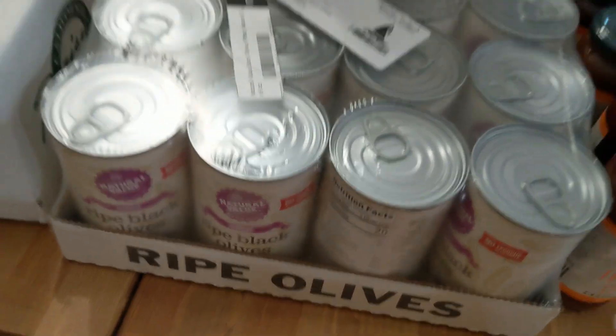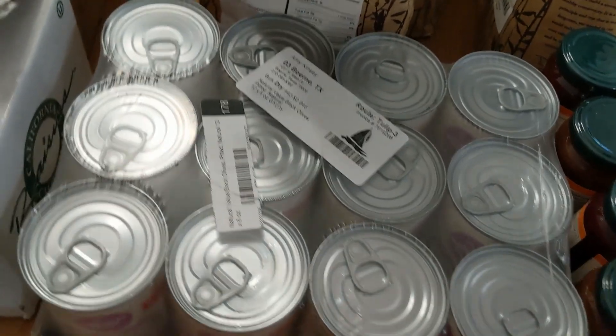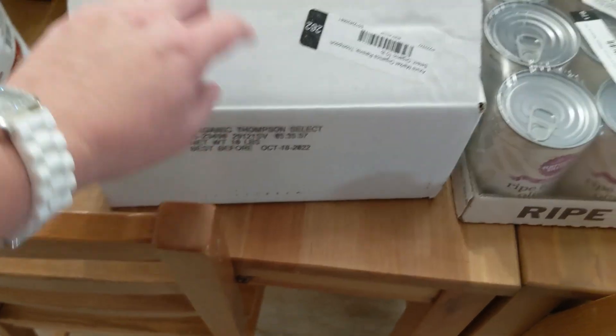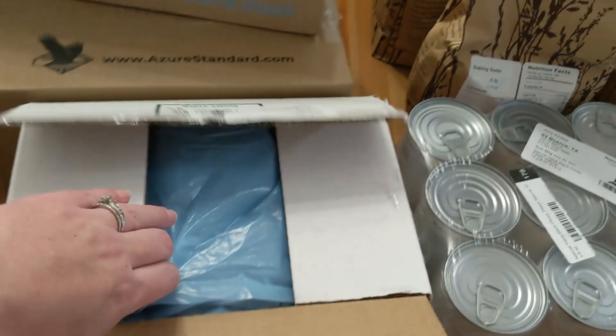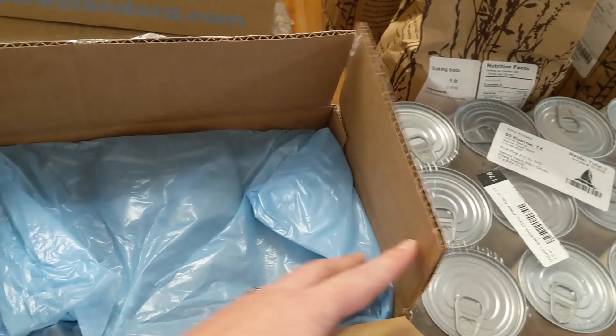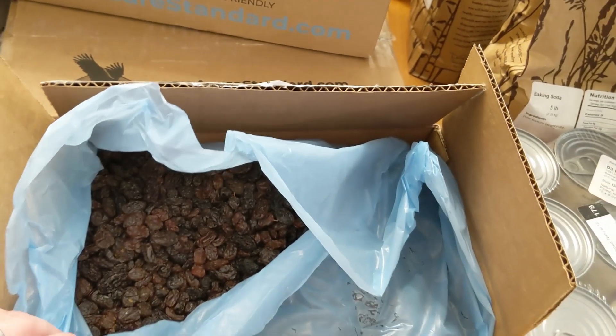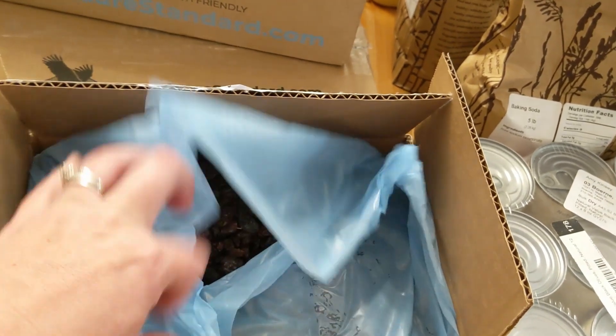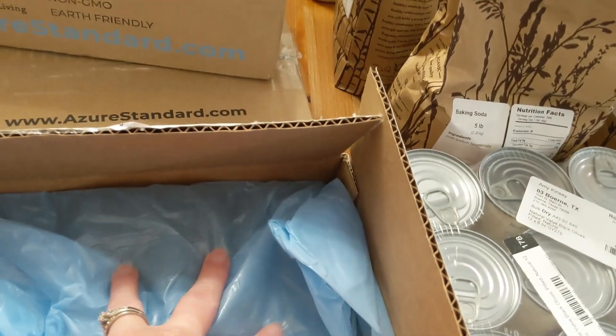I got some black olives — 12 of those in a flat. And this is a 10-pound bag of raisins because we go through them. What I do is put it into Ziploc bags, and I've even frozen them before and they were totally fine.